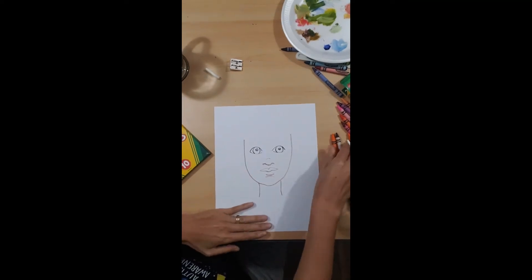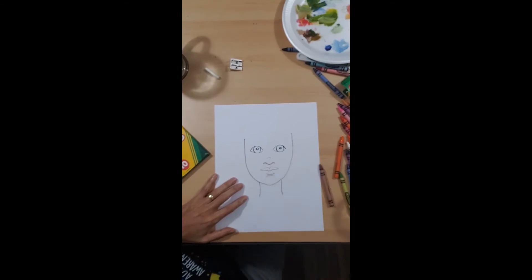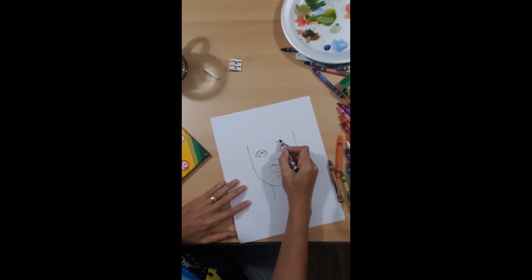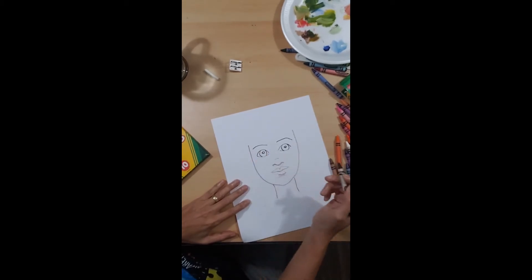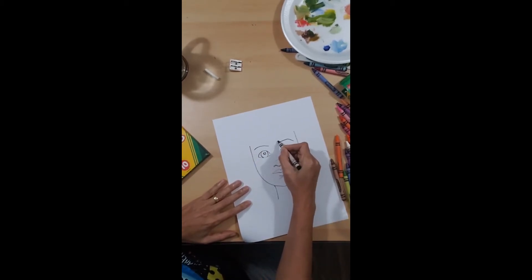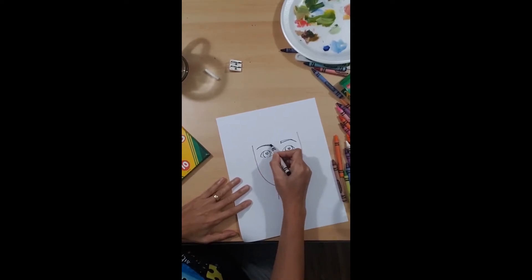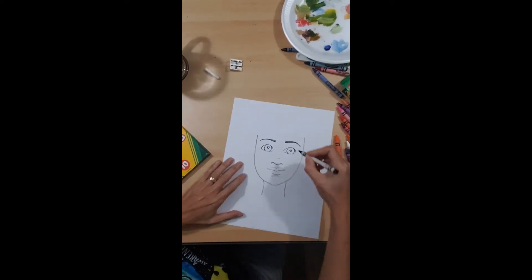Now my eyebrows — for now we're going to leave it like that. Sorry the camera's moving. Eyebrow, and eyebrow right across from each other. It's like a little triangle right here, and we color that in. Something like that.